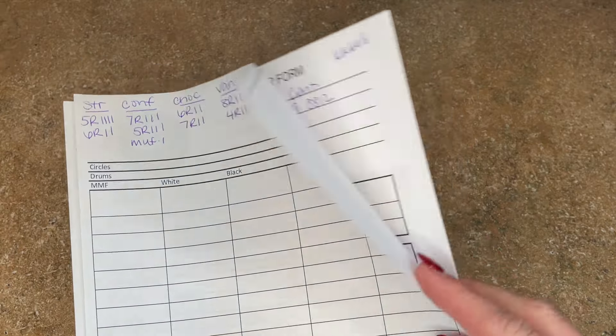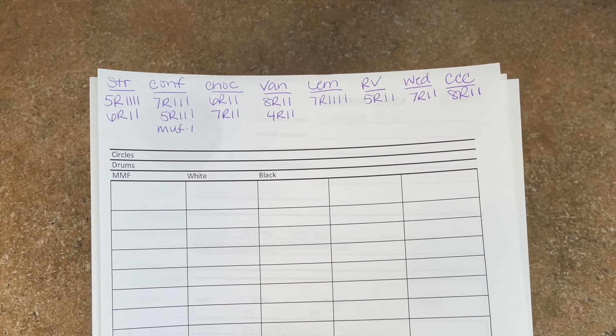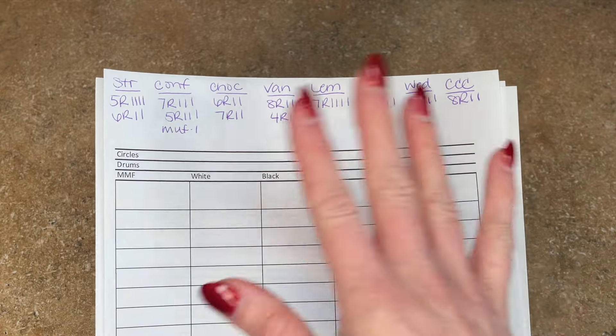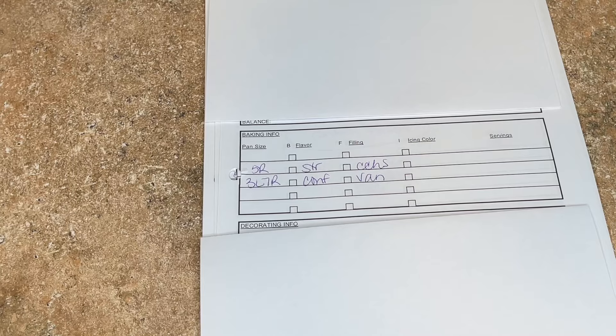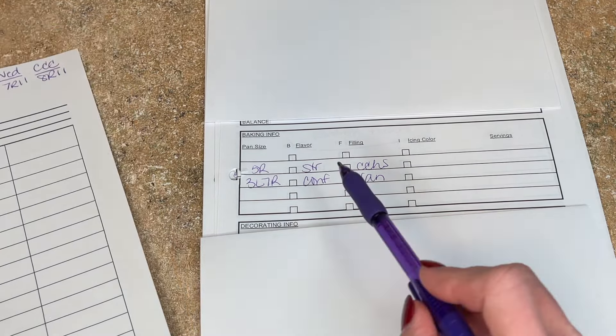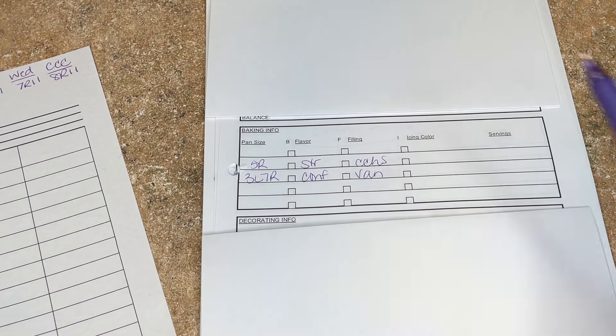I have all my order forms for the week behind this sheet of paper. I wrote down all of the cake flavors I need to make and how many of each size. I'm covering up all the private information and we're just focusing on the flavors. So if I look at this form, it says I'm making a five-inch strawberry cake and a three-layer seven-inch confetti cake.